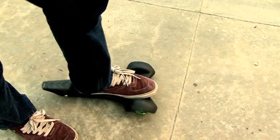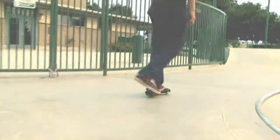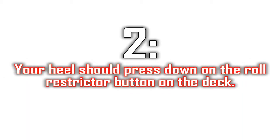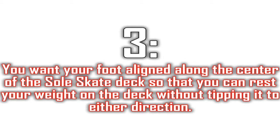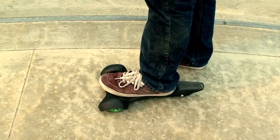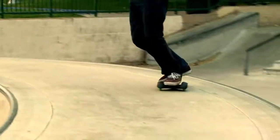Keeping one foot on the ground for stability, place and adjust your other foot on the deck. There are three things to keep in mind when selecting your foot placement on the deck. 1. Placing the ball of your foot over the steering axle between the two front wheels will result in greater steering control. 2. Your heel should press down on the roll restrictor button on the deck. 3. You want your foot aligned along the center of the SoulSkate deck so that you can rest your weight on the deck without tipping it to either direction. To find this centered position, simply rest a little weight on your deck foot to make sure it feels sturdy enough to step up before resting all of your weight on the SoulSkate.